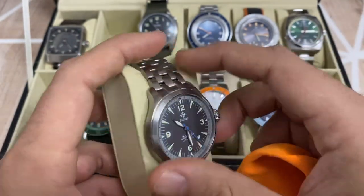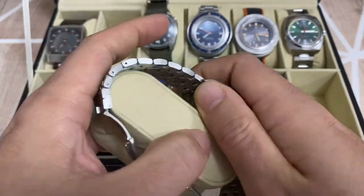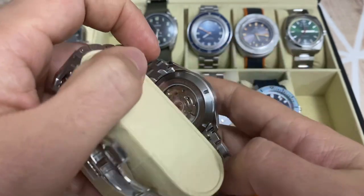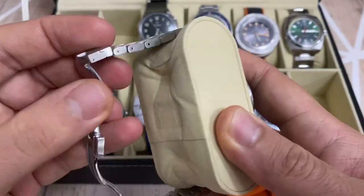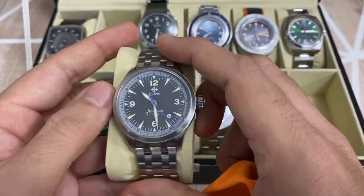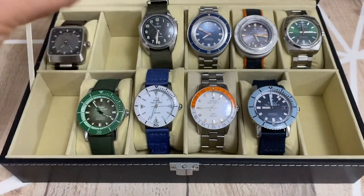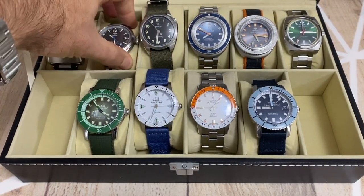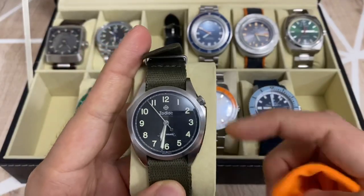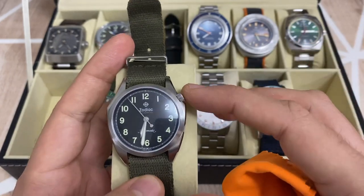Here we have one of the Jetomatics — it's a pilot watch, as you can see, with a pointer crown and a stainless steel bracelet. This model has an open caseback showing the STP movement, which I think is a nice touch, along with a nice closure featuring the Zodiac logo. At the same time it has a very legible pilot dial that reminds me of an explorer watch.